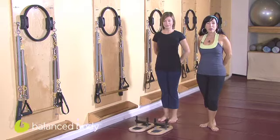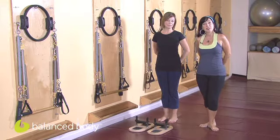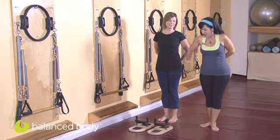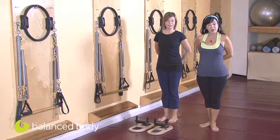Hello and welcome to our Balanced Body Podcast here at EHS Pilates in San Francisco. My name is Nancy Meyers and this is Michelle Moday, and she's going to help me show you the Dual Foot Corrector Standing Footwork.